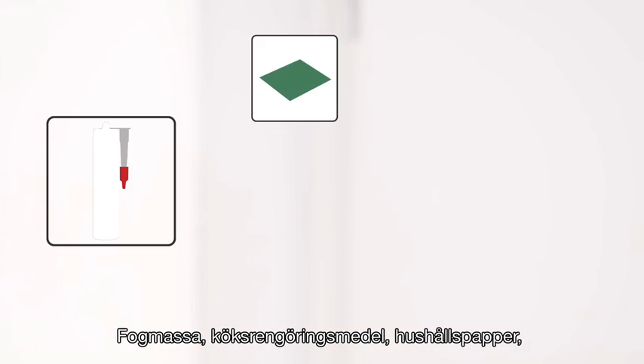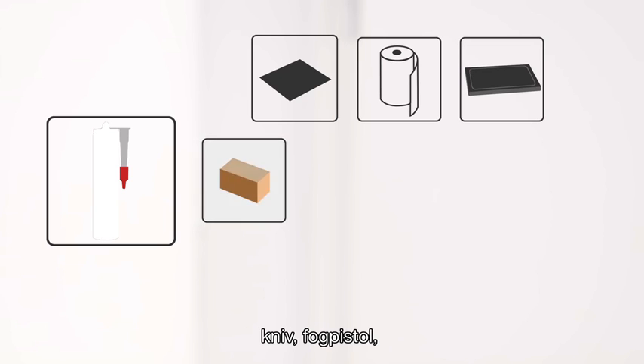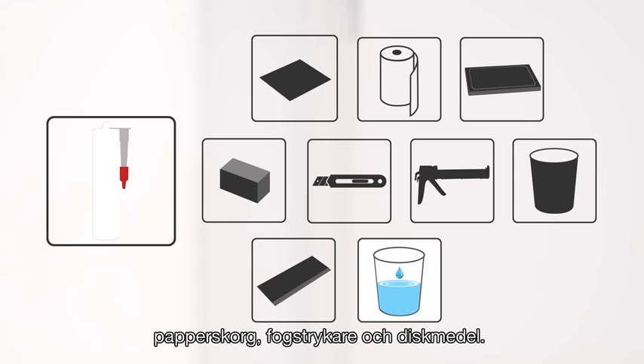What do you need? A sealant, kitchen cleaner, paper towel, cutting board, wooden board, cut a knife, handgun, a waste box, a waste card, water and dishwashing detergent.